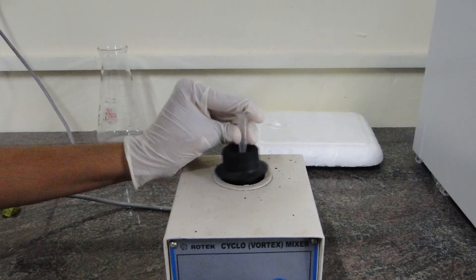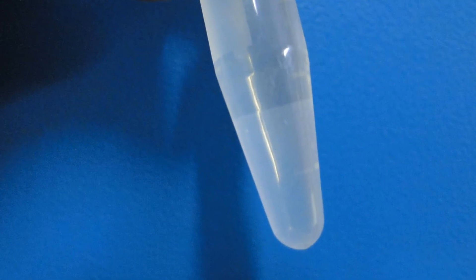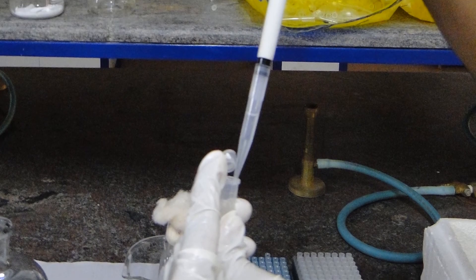Vortex the vial and allow it to stand for 2 minutes at room temperature. Centrifuge it and we can observe the contents in the vial are separated as pellet and supernatant. Remove the supernatant and dry at room temperature.